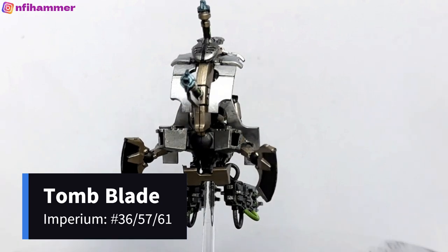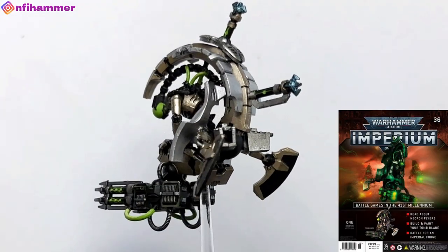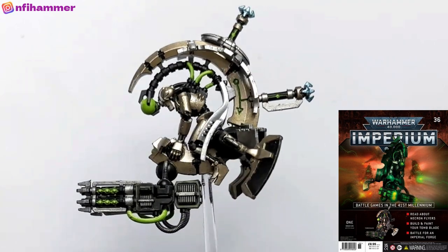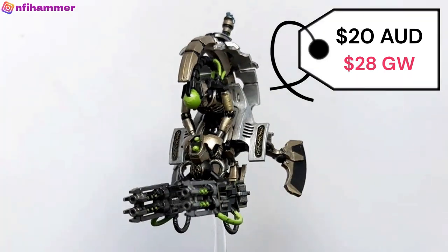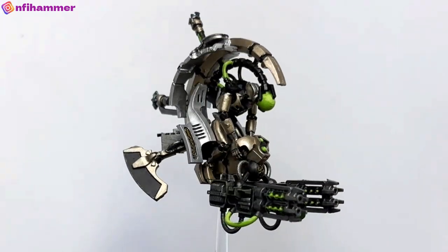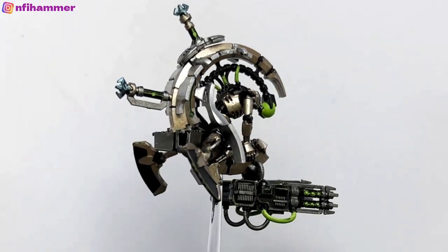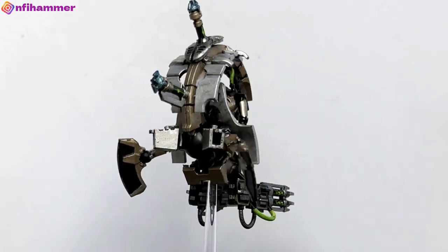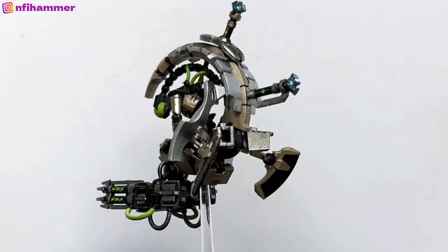Another flying unit — a Necron Tomb Blade, which I got from issue 36 for $20, but you can get a pack of three from Games Workshop for $86. This was another fun one. It was an interesting challenge because it's a Necron Warrior inside a vehicle, and having to paint them all when they were glued together was quite challenging, but I was happy with how it turned out in the end.